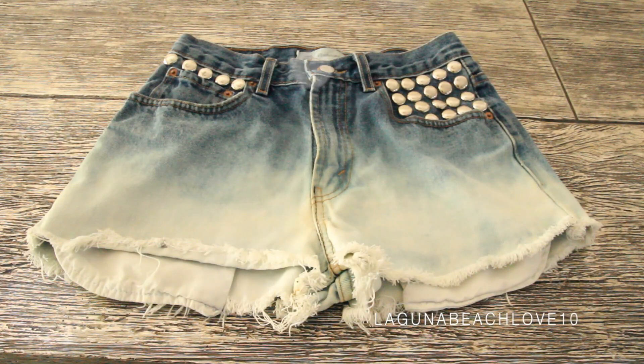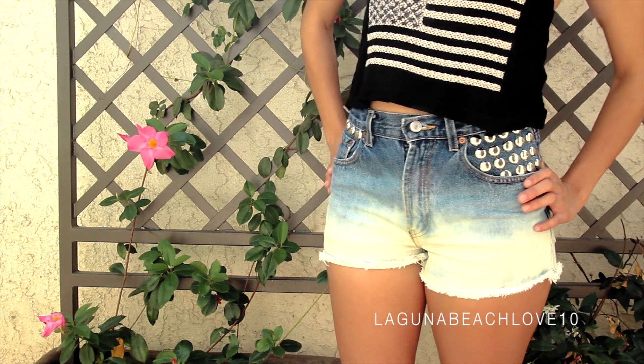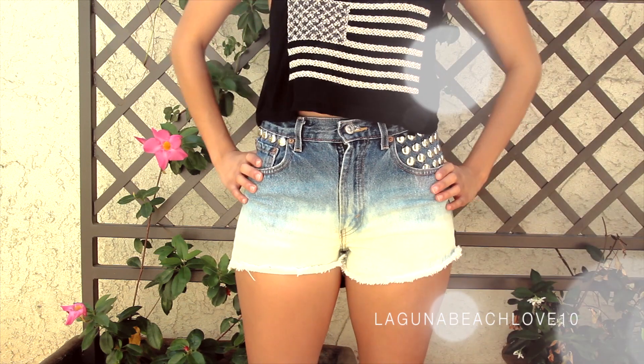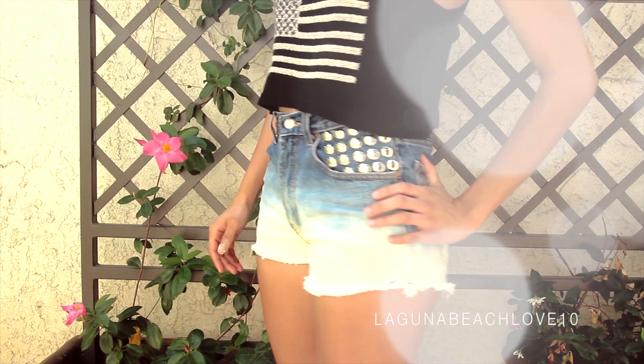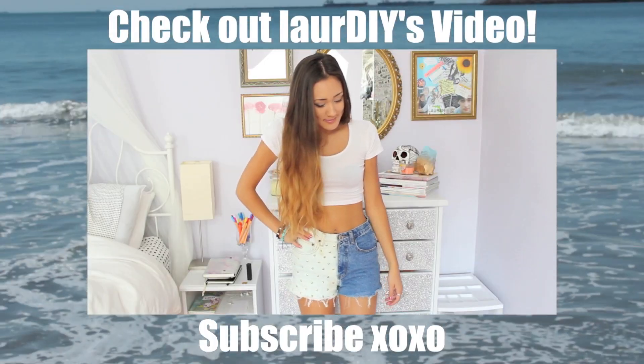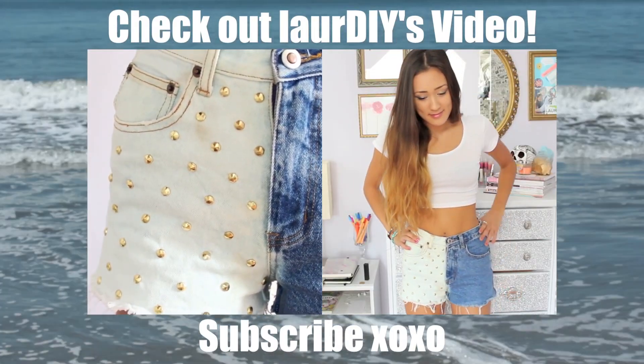Once you're done with the studs, you're all done with the shorts — and this is what the finished product looks like. I hope you guys enjoyed this DIY! If you did, make sure to give this video a thumbs up so I know to do more DIYs. Follow me on Twitter and Instagram, and if you decide to make these shorts, tweet me a picture or tag me on Instagram — I would love to see them. Make sure to subscribe if you haven't already, check out Laura DIY's video, and I will see you guys next time. Bye!